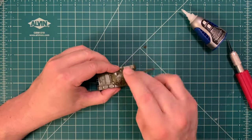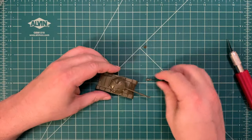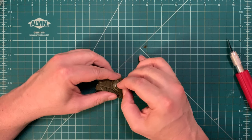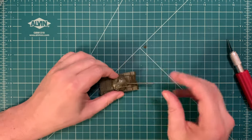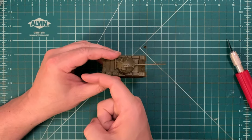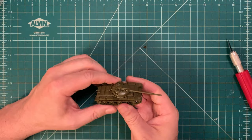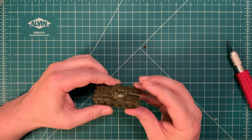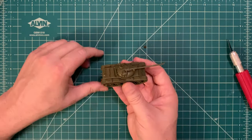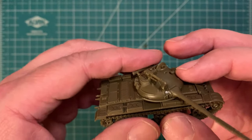Now we can put the DShK on without causing ourselves any additional grief. The kit does come with both options — the NSV is just a slightly more modern version of the same basic 12.7mm machine gun. As for how you orient it, it's a round peg into a round well so you can have it pointing any direction. Some people like it pointing backwards as you see in victory day parades, but I always like to have all the weapons pointing forward, level with the ground and level with the tank's main deck — it just makes the tank look more aggressive and cooler.